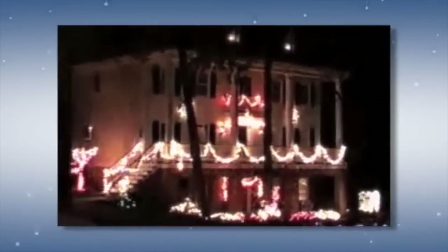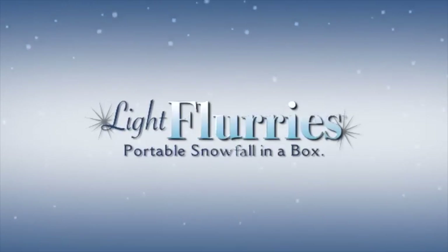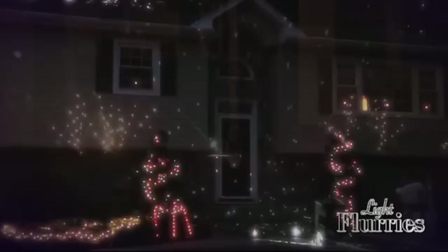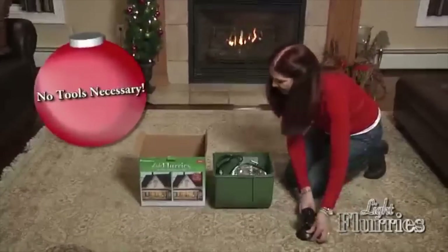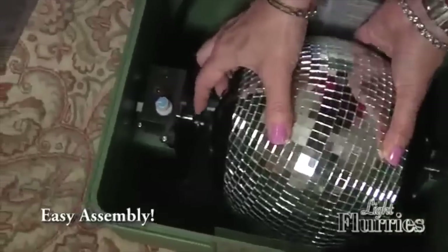It covers a big area too — 60 feet wide by four stories high. Introducing Light Flurries, the portable snowfall in a box, an exclusive innovation from Chelsea Home Imports. This one-of-a-kind patented product transforms your home into a virtual winter wonderland. No tools are necessary to get started with Light Flurries — just attach the glass snowball to the inside of the cabinet, locking it into place.